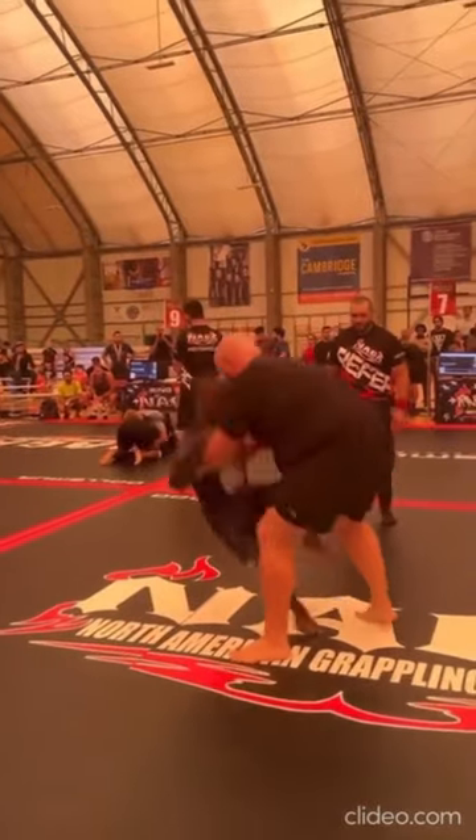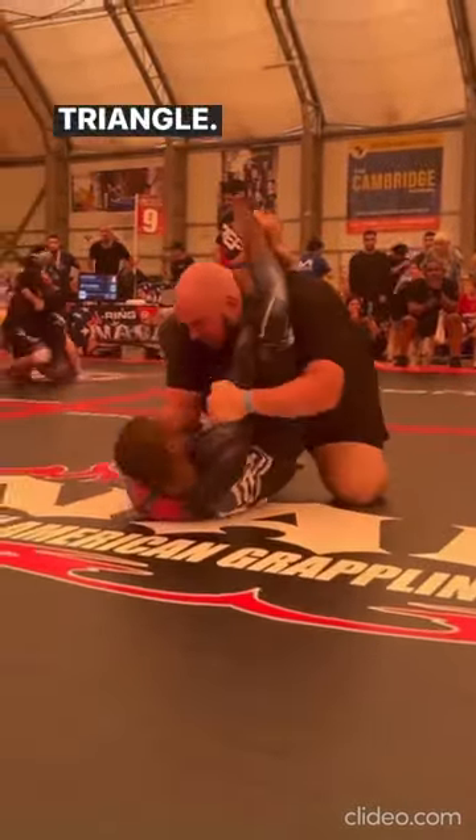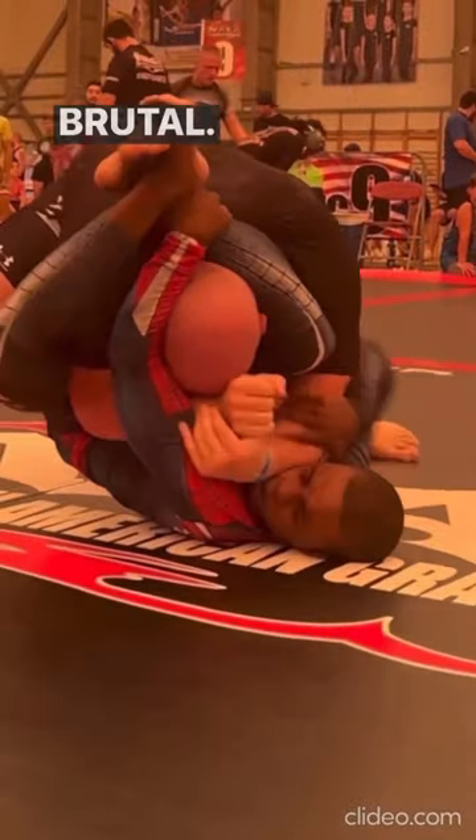Check out this 143-pound blue belt taking on a man 100 pounds heavier. Excellent job clearing the left arm and closing up a triangle. Oh, look at that forearm smash. Brutal.